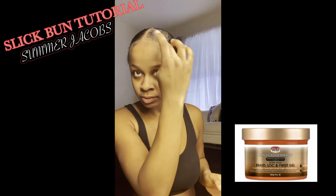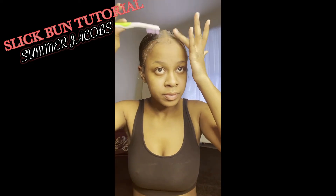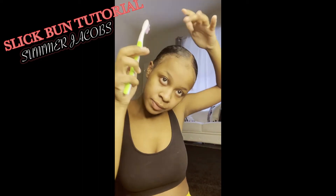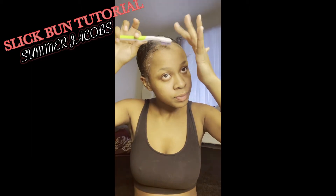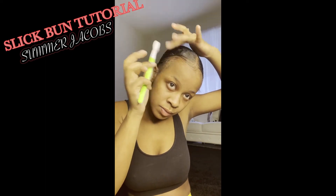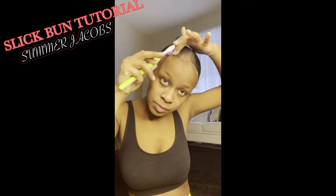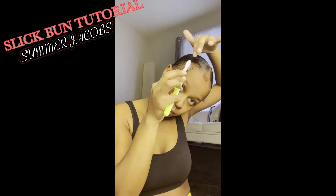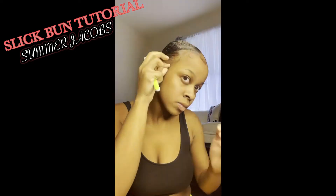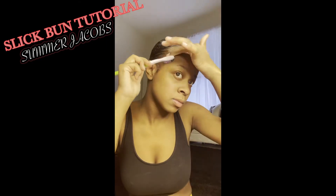Moving on to the edges — put that lock and twist black castor oil gel on your edges. I don't like gunky edges, so since most of my hair is done with this product, I'm using it for the edges too. I could do an edge tutorial but I'm going to fast-forward through these edges. We all know how to do edges — we got different styles, do what you do. I have no rules, I have fun, I twist and turn with the loops. That's me. If you want a tutorial, comment below.